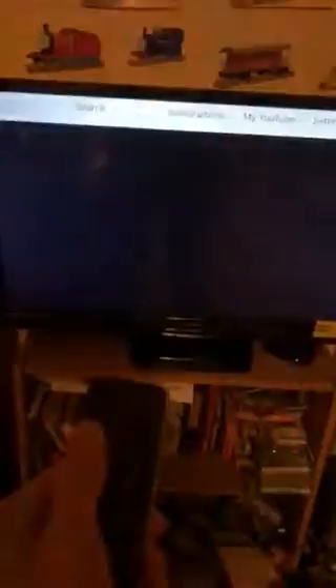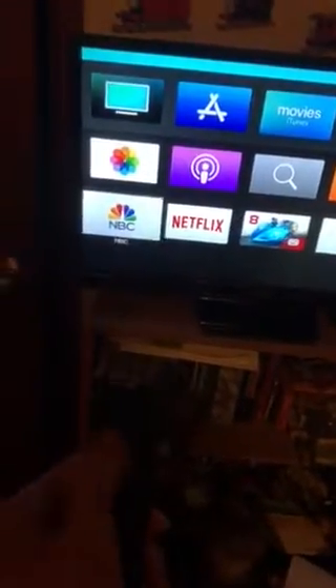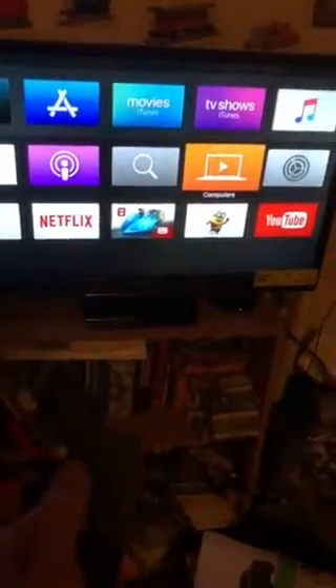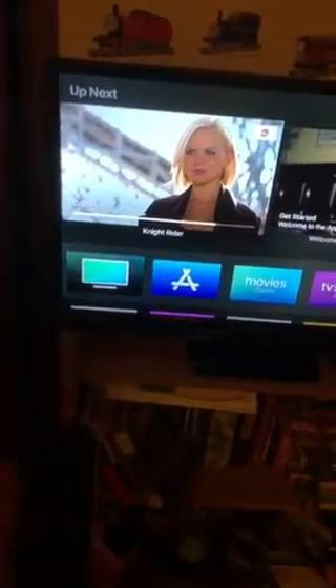Using this part right here — if you look at the top I can use it like a trackpad. You can download a few games; Netflix, NBC, Photos, Podcasts, Search, connect your computer, Settings, Apple Music, iTunes Movies, App Store, and TV are all on here. I'm currently watching the Knight Rider series.